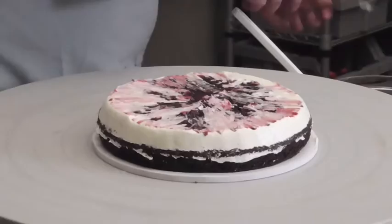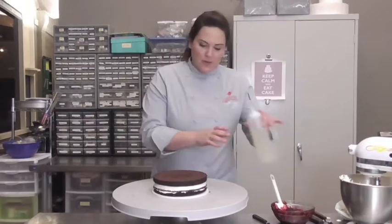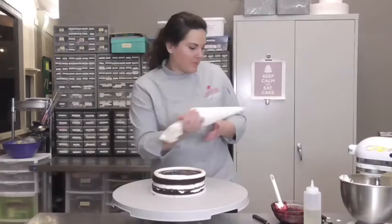You can either put this in the fridge for a few minutes to let the buttercream get hard, especially if it's really warm outside. It's actually really cold in the studio today, so I'm just going to go for my next layer. I've already got this one docked. Again with my Kirsch syrup, then the piping bag — pipe your dam and go ahead and fill it.